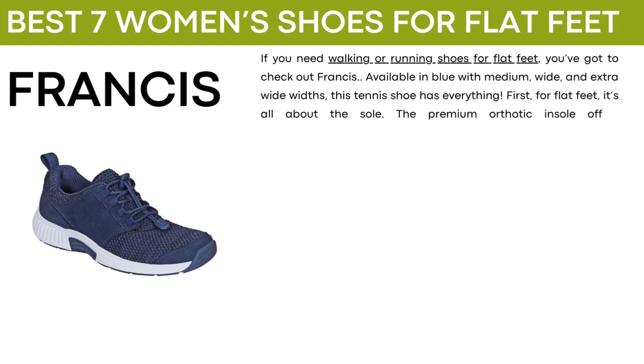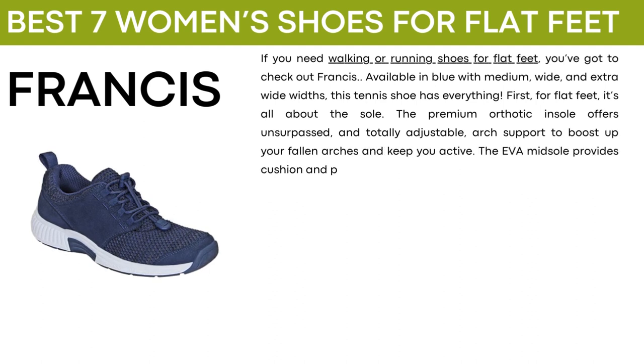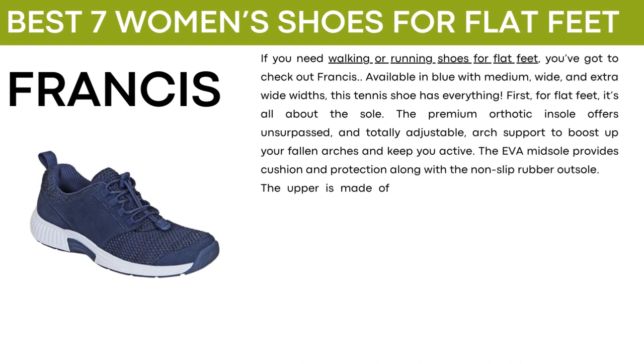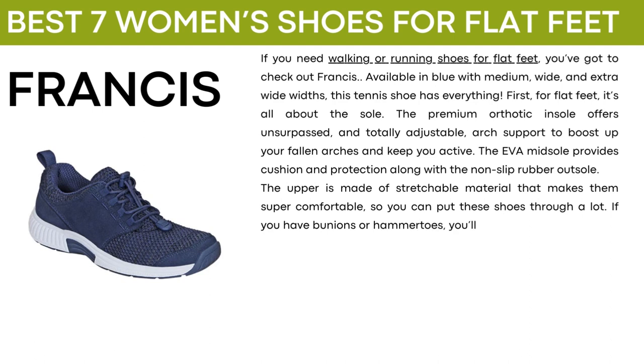For flat feet, it's all about the sole. The premium arthritic insole offers unsurpassed and totally adjustable arch support to boost up your falling arches and keep you active. The EVA midsole provides cushion and protection along with the non-slip rubber outsole. The upper is made of stretchable material that makes them super comfortable, so you can put these shoes through a lot.